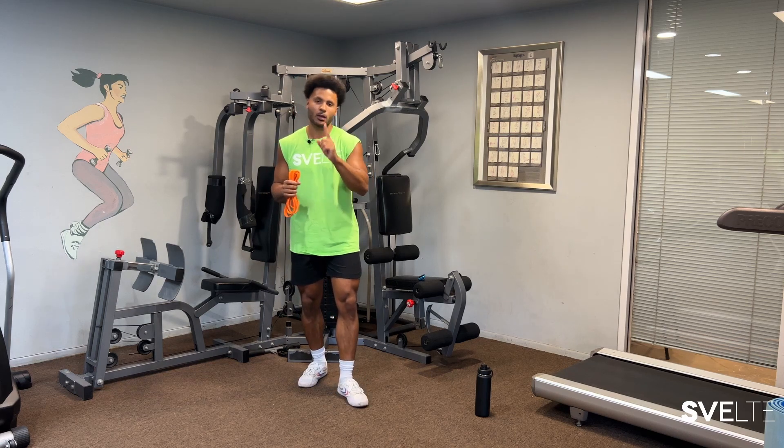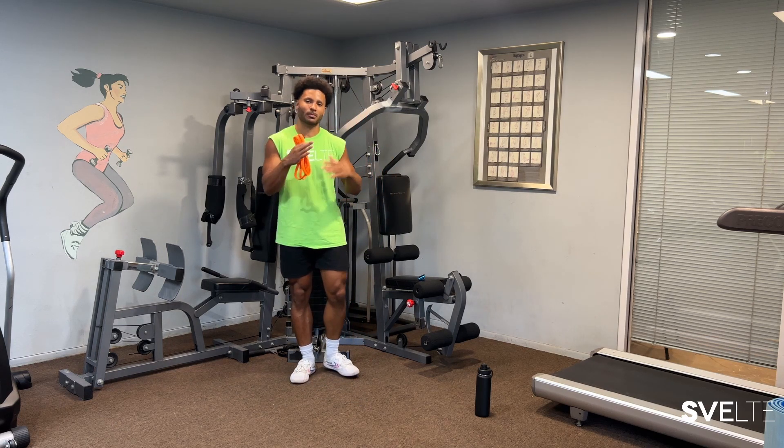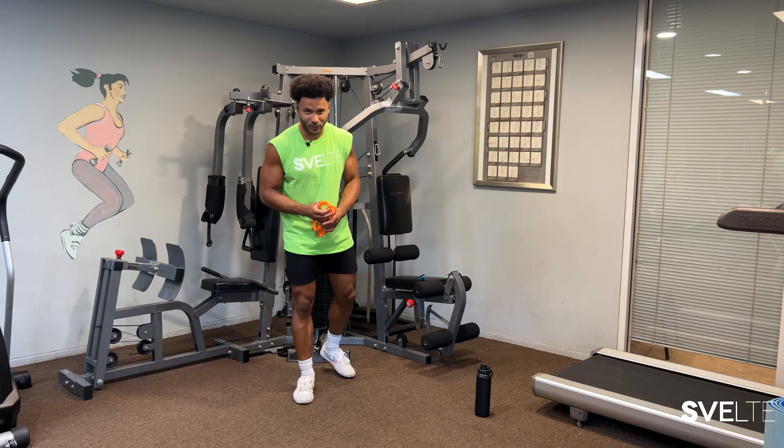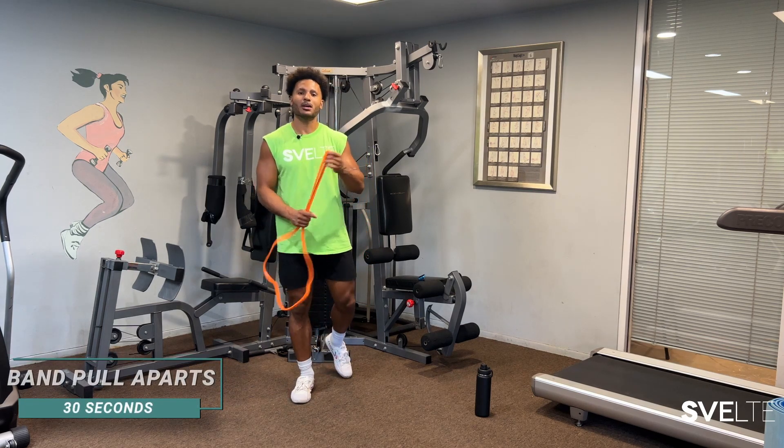As always, we're going to be doing two sets. The first set is going to be me explaining and demonstrating the exercises while you follow along. The second set will be a more complete run-through — less talking, more doing. So without further ado, our first exercise is going to be banded pull aparts.